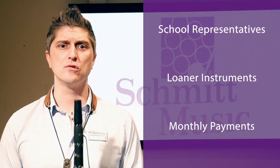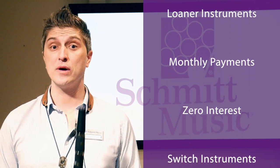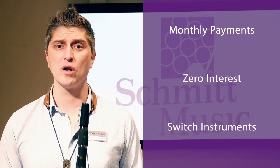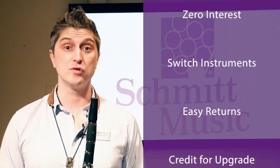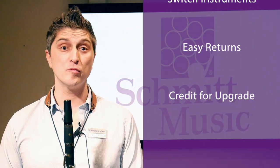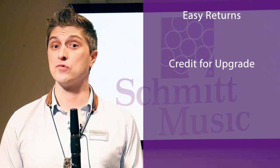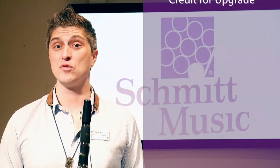We also suggest that you go to a store that has a flexible monthly payment program, preferably with no interest. A good monthly payment program will allow you to switch to a different instrument if desired, will allow you to stop paying if your student decides not to continue band, and will offer upgrade options to an intermediate or professional instrument when your student's ready for the next level. A program with flexibility like this will cover all possible scenarios as you progress.